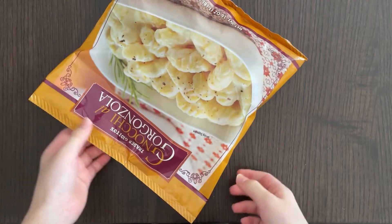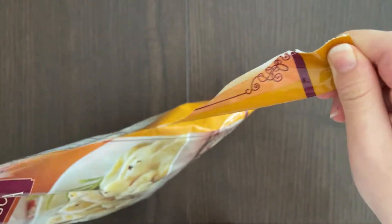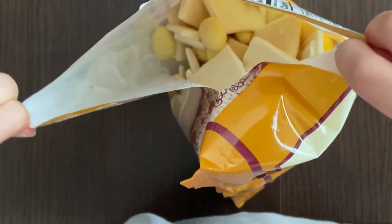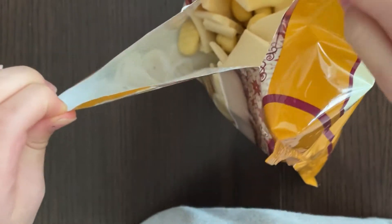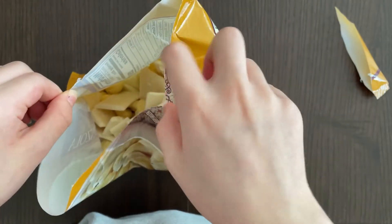There are other gnocchi videos too, so check those out. That was easy to open! There are pieces of gorgonzola cheese in here, so maybe that's why it's called gorgonzola gnocchi. The cheese will probably melt and coat over the gnocchi.